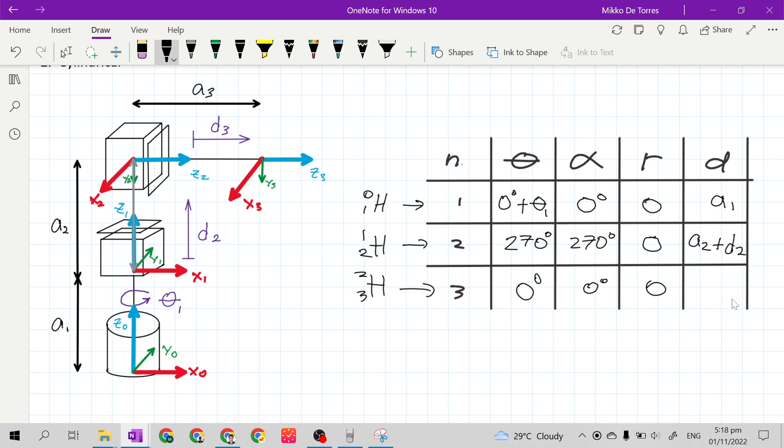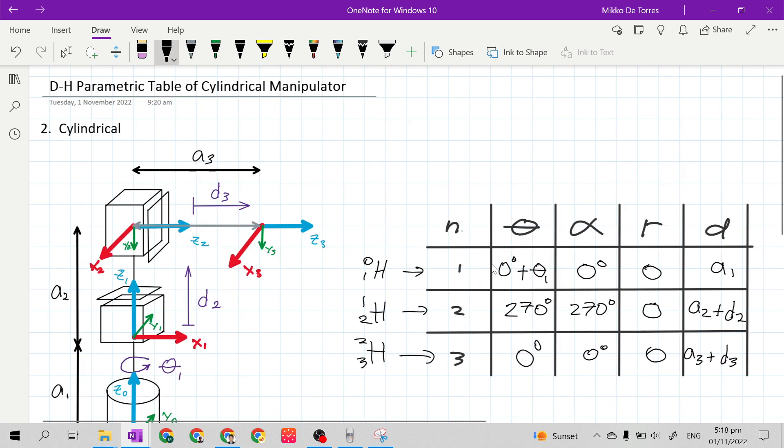For the last row, last column: the distance of the origin of frame 3 to the origin of frame 2 along X sub 2 axis — X sub 2 is the Z sub 1 axis. Along X sub 2 axis, this is a sub 3 plus the given joint variable D3. So this is the complete DH parametric table of a 3 degrees of freedom spatial cylindrical manipulator.